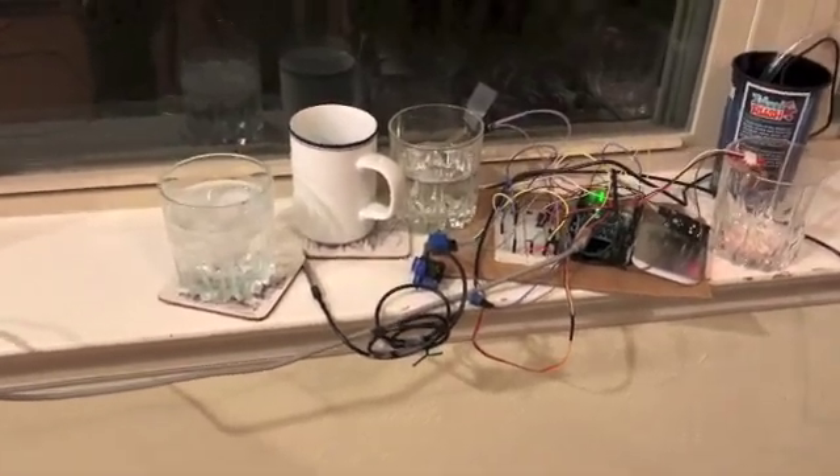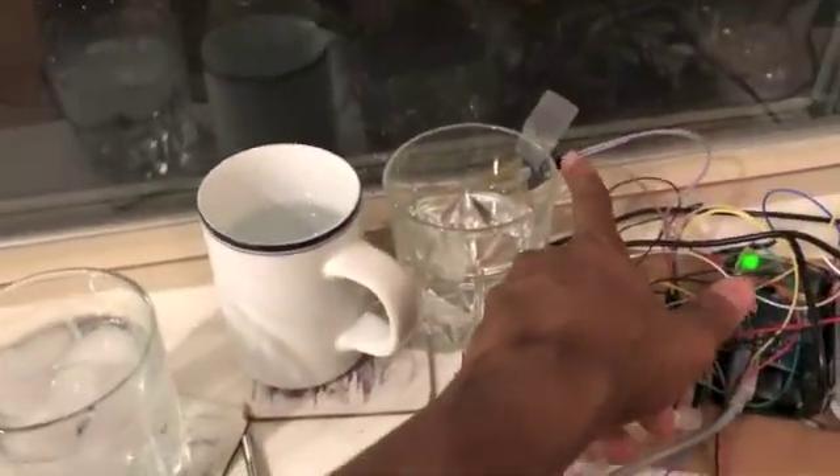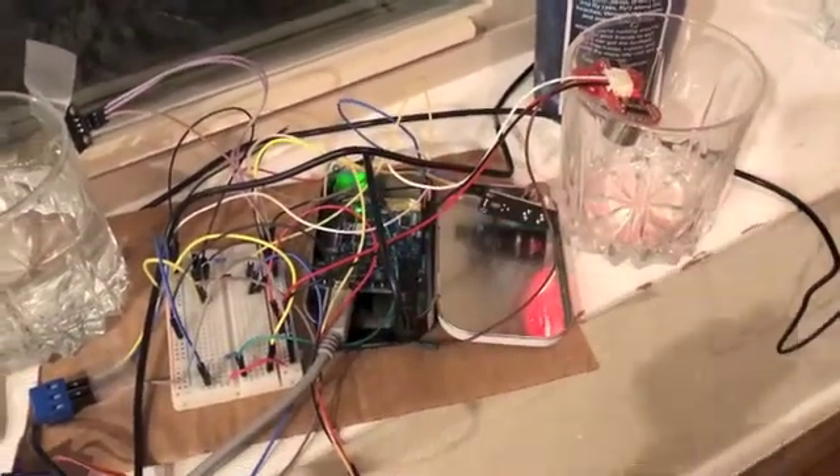So let's talk about our smart compost system. It's made up of four different sensors: the temperature probe, which we use to measure temperature; the moisture sensor for moisture; the methane sensor; and an ultrasonic range finder — we'll talk about that in a second.